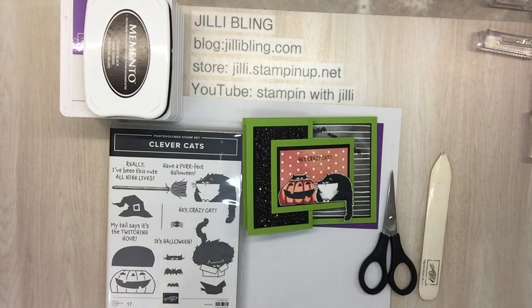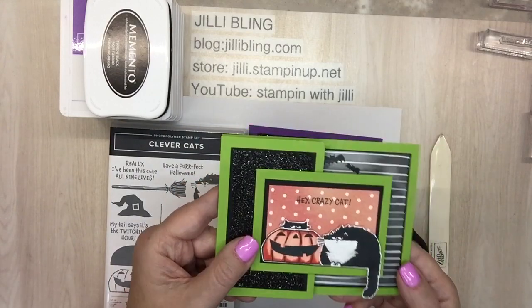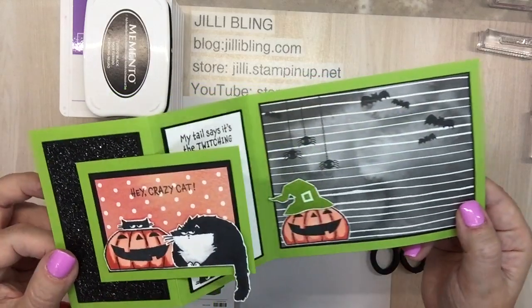Hi, this is Jilly Bling. How are you today? You ready for a fun project that goes together much easier than I would have ever expected, and it's as cute as can be. Look at that.